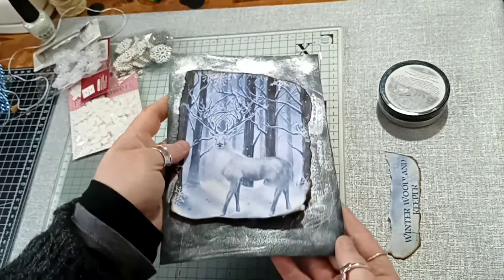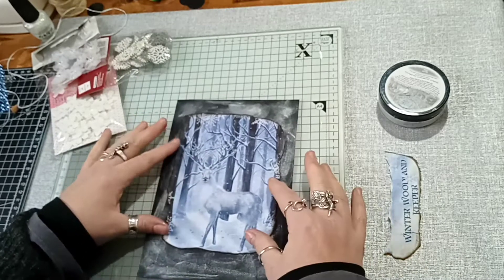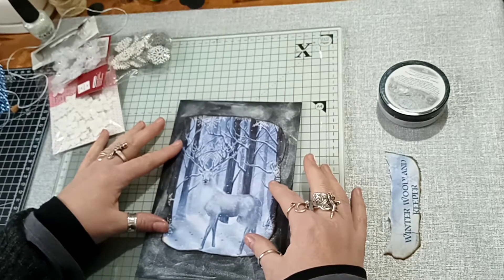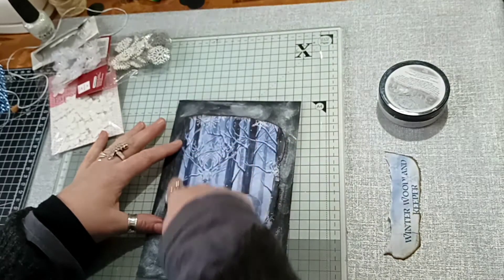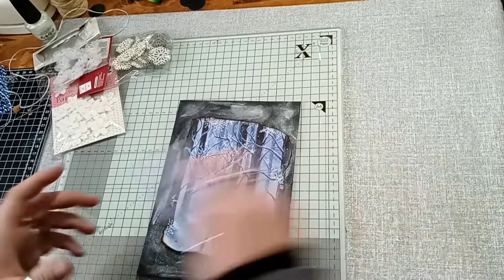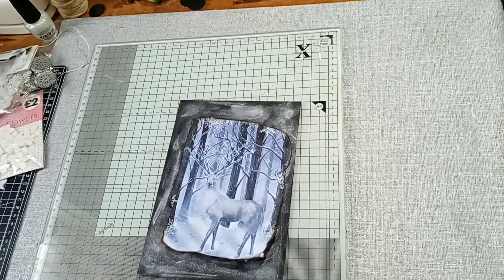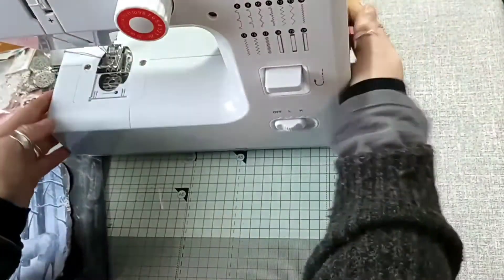See that? That's got a shine on it now. I think I'm going to stitch around there. I apologise in advance for the noise — I will work out how to edit that out at some point.